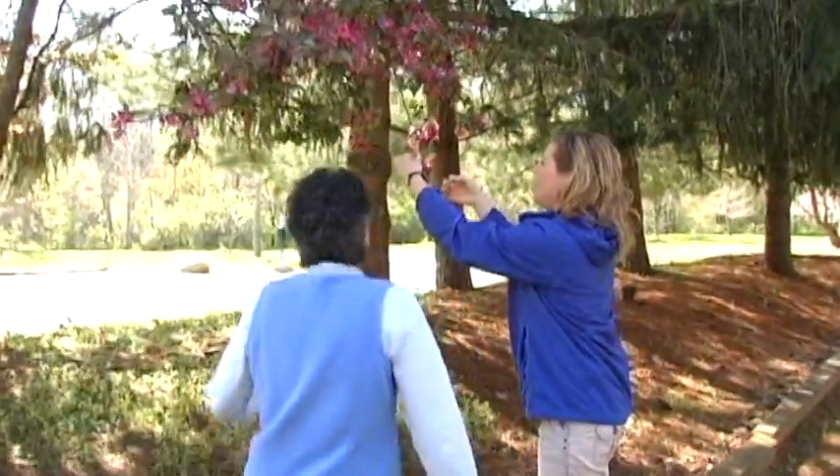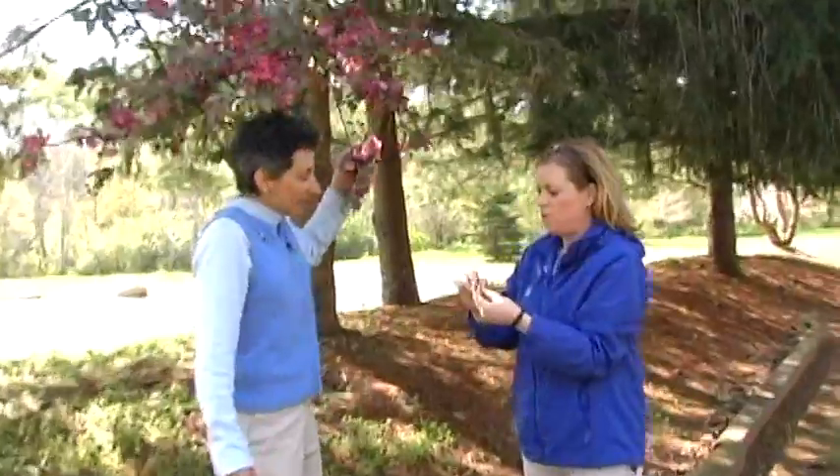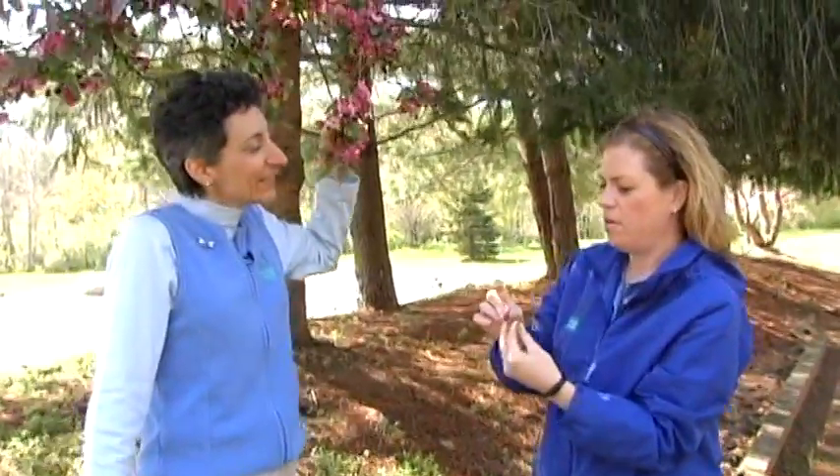Those are pretty flowers. Hi, Maria. What are you working on? Well, I'm working on gathering a few specimens to put in my plant press today. And that's what we're going to talk about — we're going to learn how to make a plant press. We're going to talk about what flowers and plants are best suited for putting into a plant press and some of the projects we can do with them after they've been dried and flattened. And we're with Maria Peacock, who's the interpretive services manager at St. Joseph County Parks.